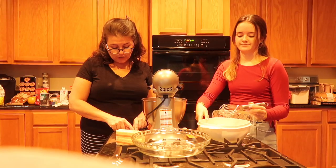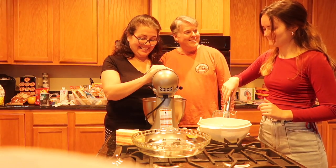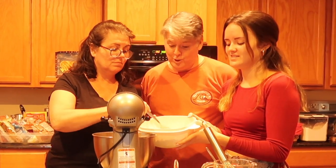Gradually add the oat mixture and beat just until combined. What am I supposed to do? I wasn't listening — what were you doing? I was thinking. All right, here we go.